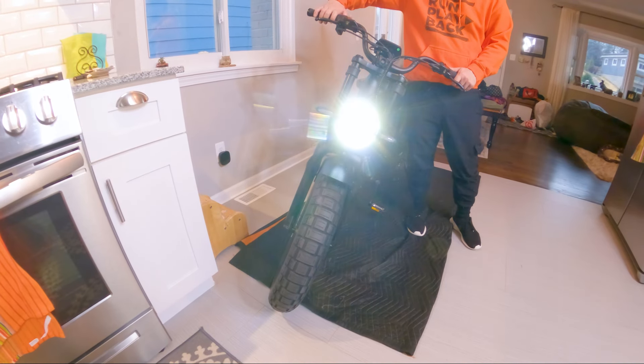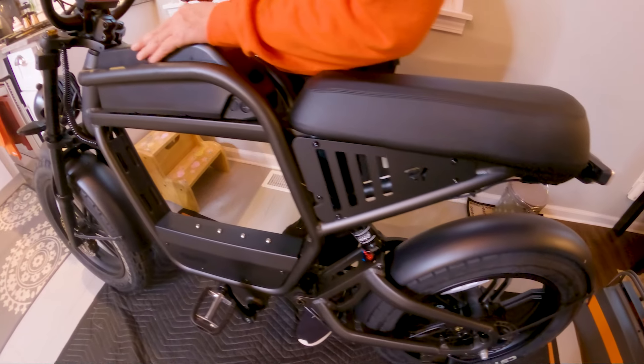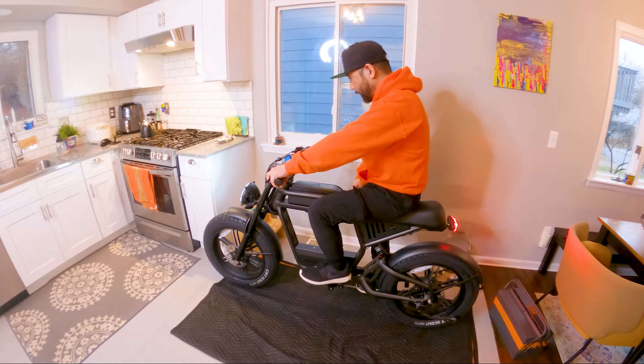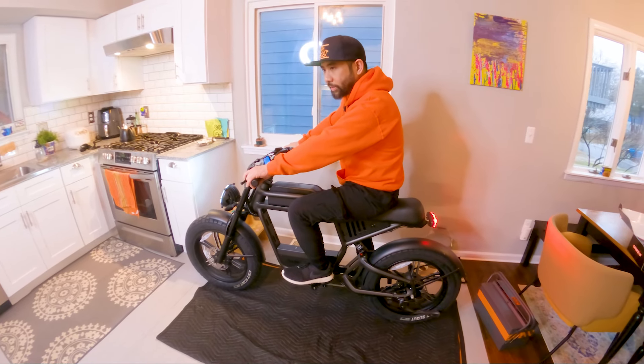While the Rev One is a fantastic electric moped, its weight of 93 pounds can make it difficult to move or transport. The unique frame geometry designed to protect the battery may also be awkward for riders with shorter legs.